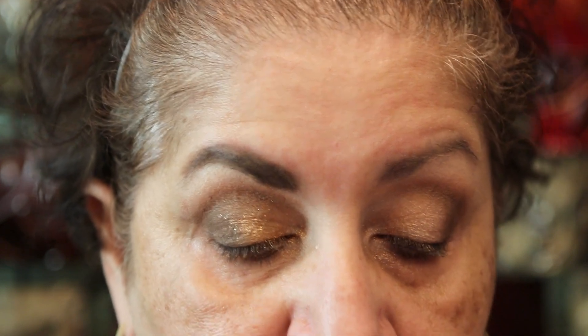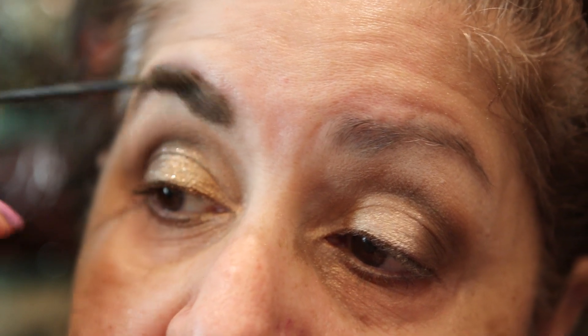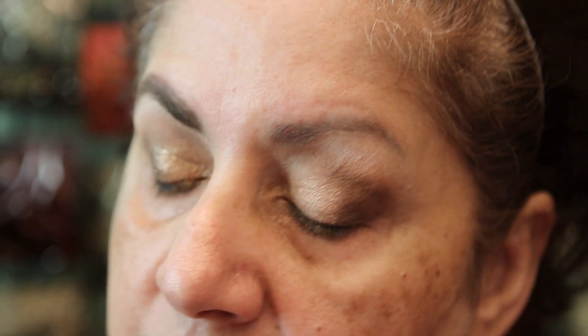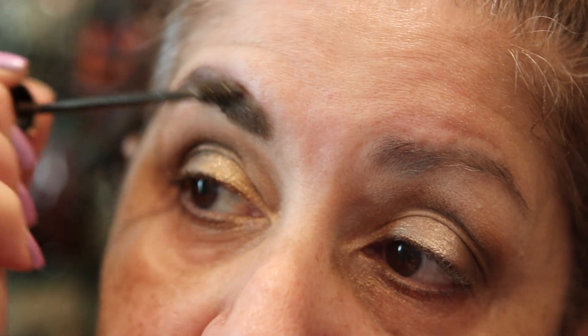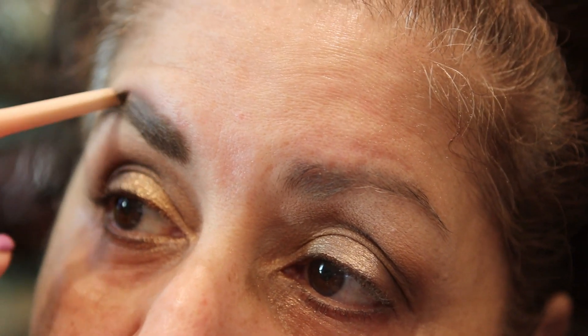After that I go over my brows with a setting brow gel — I always use clear. There are some with color now — I do sometimes use the one with color if I'm in a hurry and not using a pencil. But if I'm using a pencil I don't use the colored gel because you're just adding more color to dark brows. And when the gel takes some product from the top, your natural instinct is to go back with your pencil — so pretty soon your eyebrows are going to be enormous.